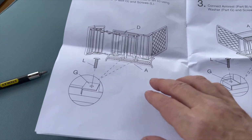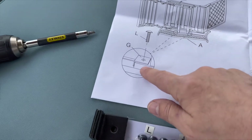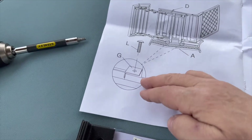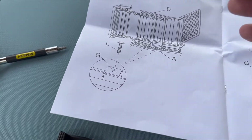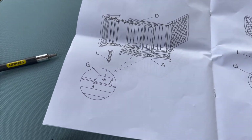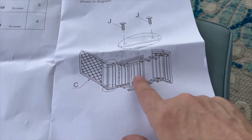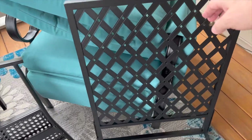And these are the little L-shaped brackets that are kind of awkward. The way it shows you to put them together in the installation guide is confusing. You put them right here and here — that's how they tell you to do it — but it's confusing until you get down and actually do it. You worry you're not putting it in the proper way, so I'll show you guys how to do it.